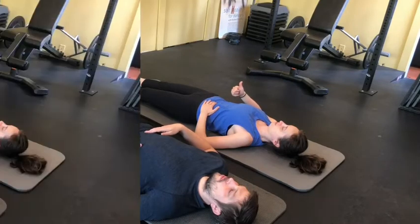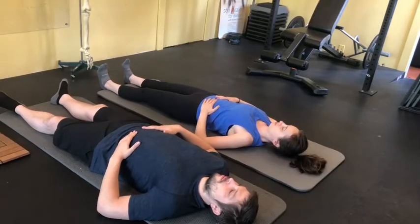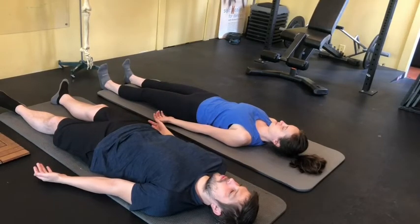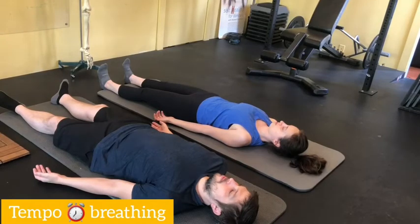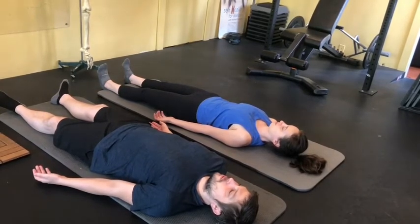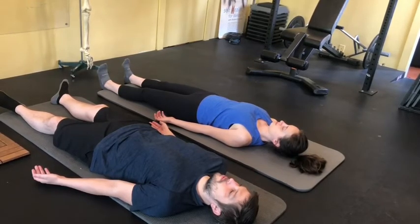Anton has it. Now put your hands back to your side. Now we're going to practice some tempo breathing. Right now I want you to just practice four seconds in, pause, four seconds out, and pause. Don't forget the sequence — belly, rib. Don't forget to breathe in laterally to your left, because that's your dysfunctional side, and to breathe into your back.